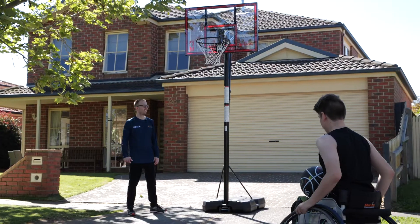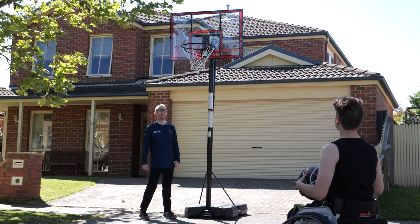Five in a row is a game you can play on your own or with friends. All you need is a ball and a hoop. It's great to work on your shooting, in particular your percentages.